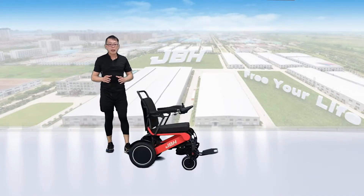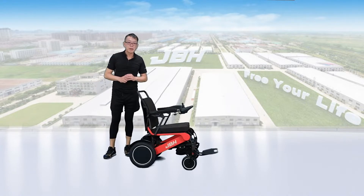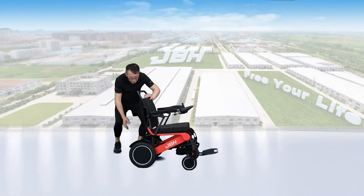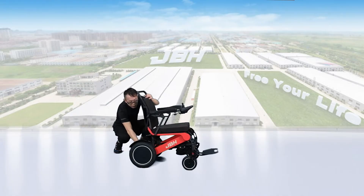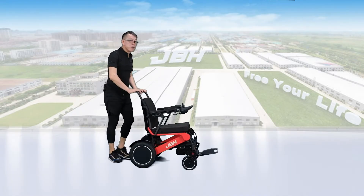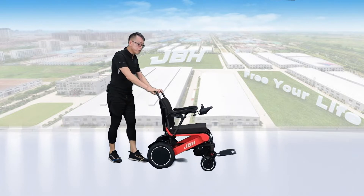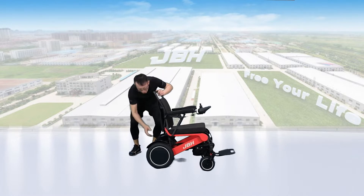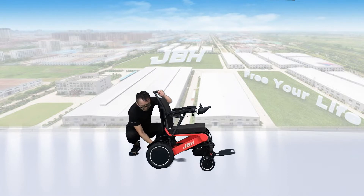Same as other wheelchair models, we have a three-wheel mode design on the back here. If you want to control by hand, that allows you to push the wheelchair to the front or back manually. If you want to control by electric, put it back to electric mode.